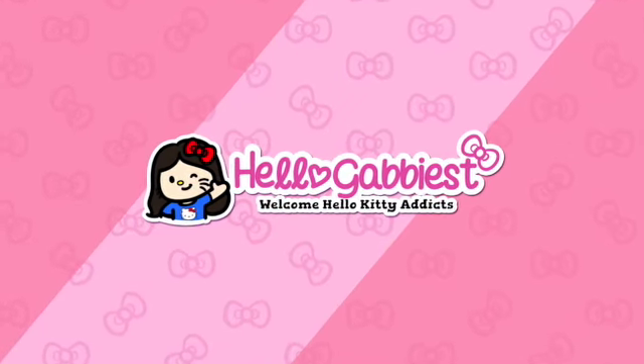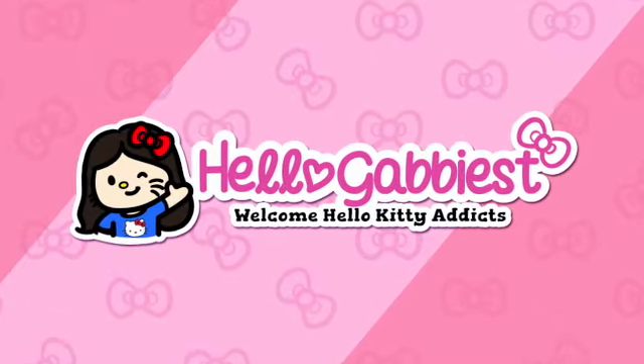Happy birthday Hello Kitty! Hello, my Hello Kitty fans — this is Hello Gabby and welcome back to my channel. If you're new here, welcome! Yesterday was Hello Kitty's birthday, so happy birthday Hello Kitty.